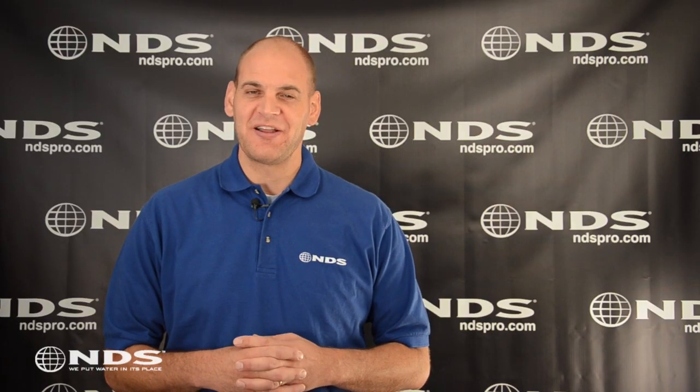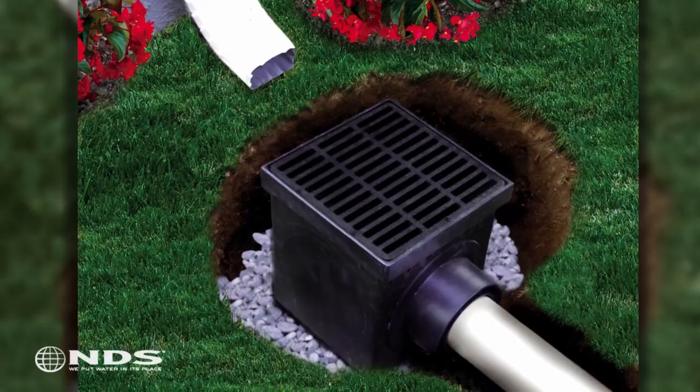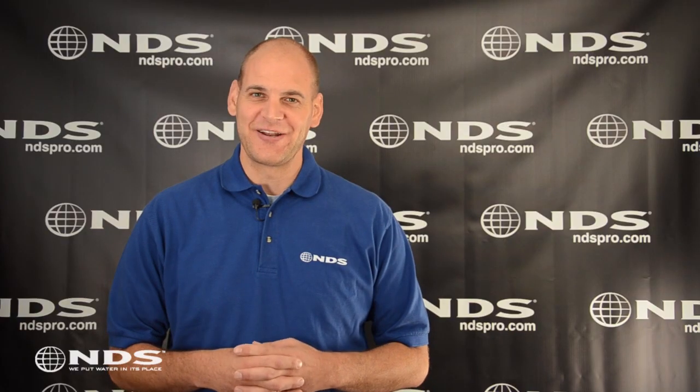Today we're going to show you how to install a catch basin. A catch basin is an effective way to collect and direct standing water beneath the rain gutter downspout or any other area where water puddles. Let's get started.